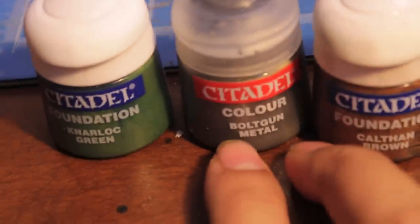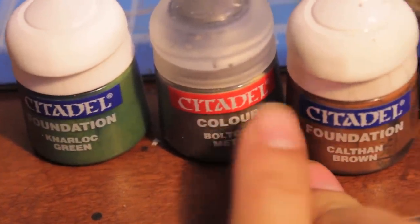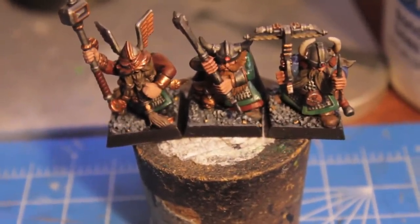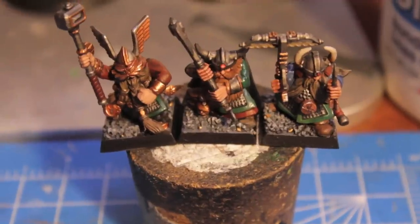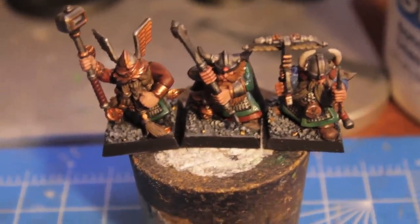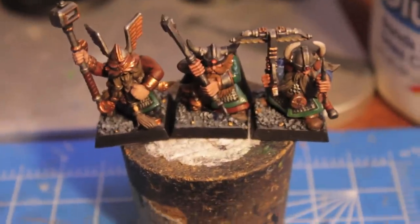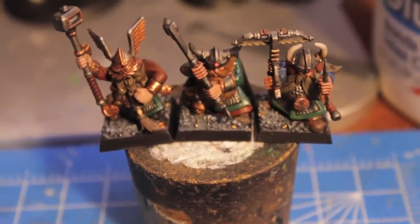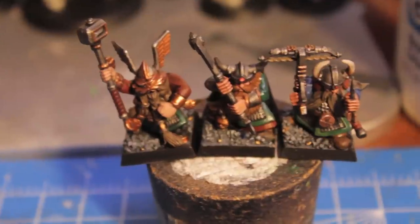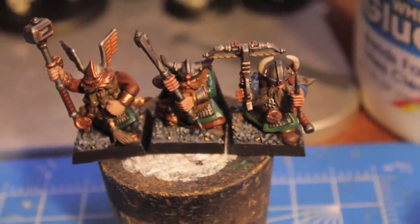So Narlock Green for any green parts. Then we have Bolt Gun Metal for all the metallics — do all the metallics, even anything you want to paint in gold, because the dwarf bronze isn't going to stick very well to the primer. You need a good solid paint already underneath for any bronze or gold color. So paint all the metal with Bolt Gun Metal, and just keep in mind where you want the gold to be painted on so that it shines off later in the process.